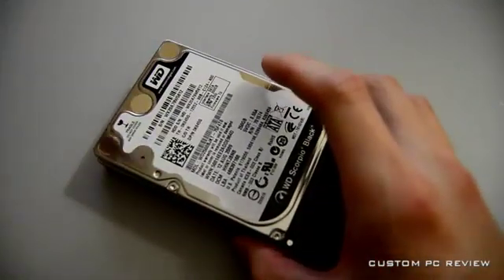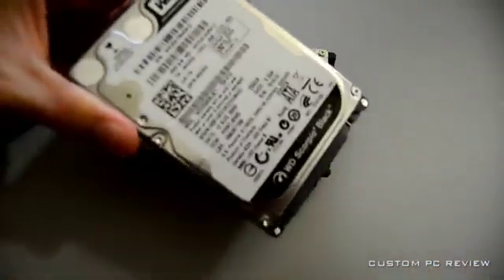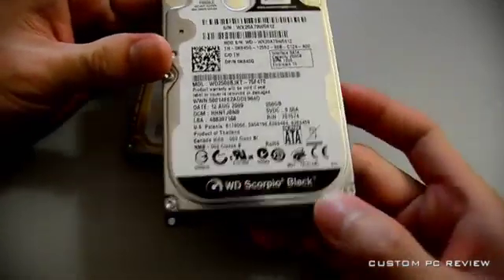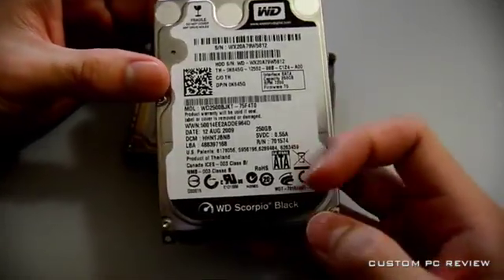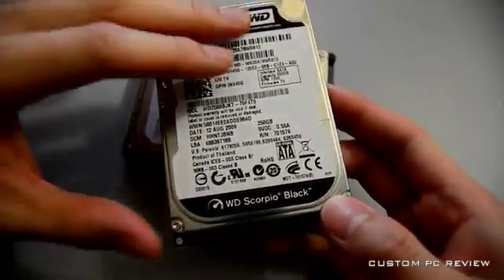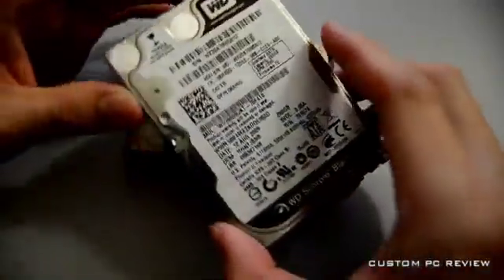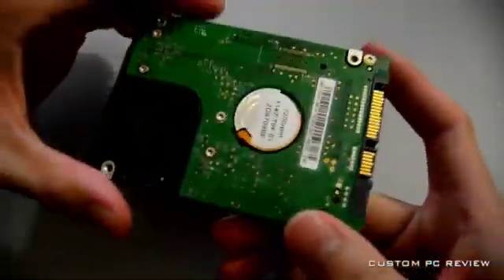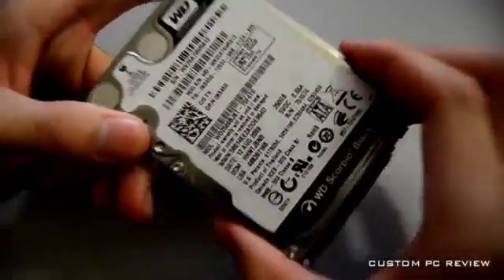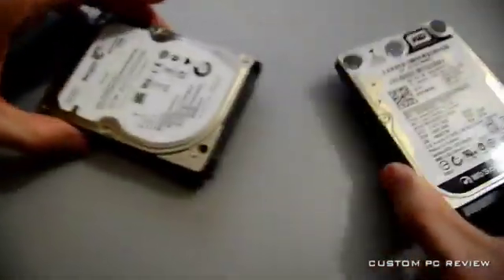Well, hard drives, solid-state drives, and hybrid hard drives. The first drive we have here is a traditional hard drive — the Western Digital Scorpio Black. This is a 7200 RPM drive, so it should be among the fastest 2.5-inch hard drives on the market. This one's a 250-gig edition, and it's going to be the representative from the traditional hard drive.